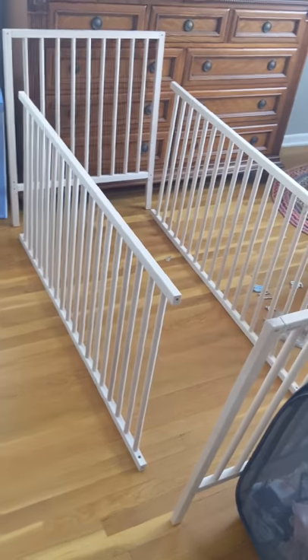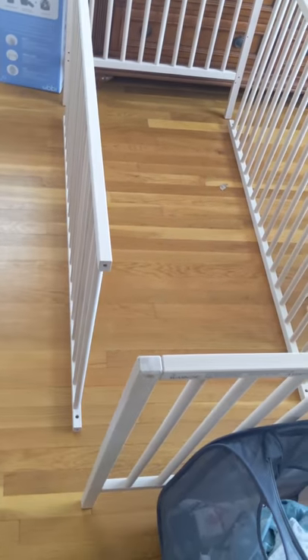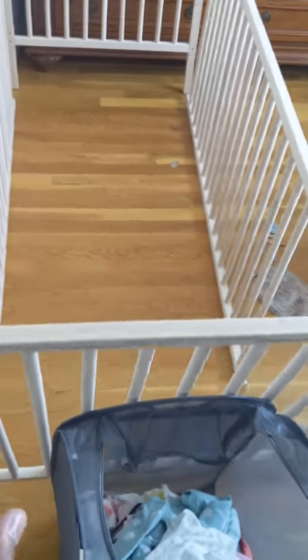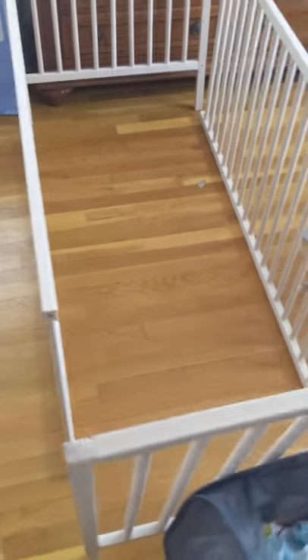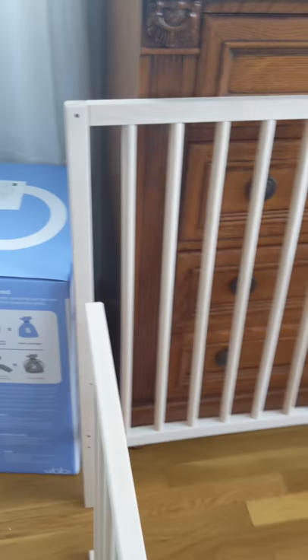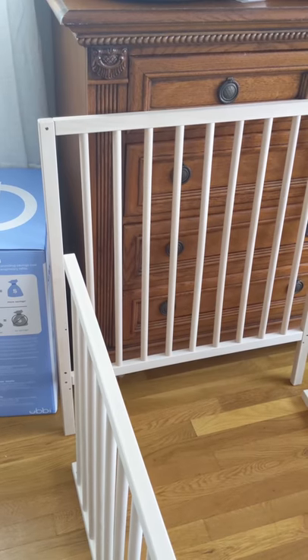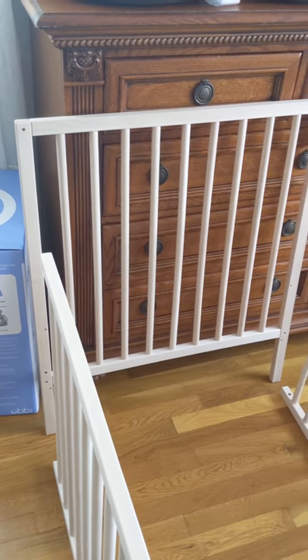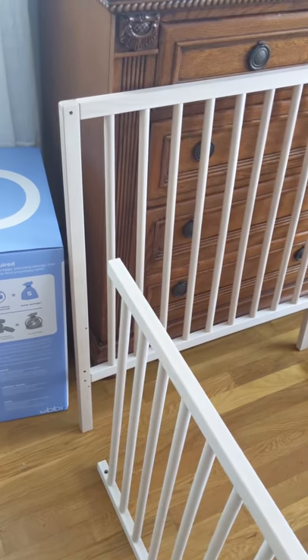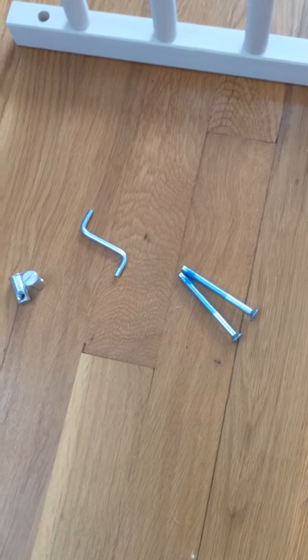A couple of quick tips before assembly: these longer rails on the side - it doesn't matter how you place them, they can be flipped upside down, side to side, right to left, it doesn't matter. But the most important part is these shorter rails. You have to make sure the side with the nine holes is facing inside the crib, facing toward the mattress. I have mine matched up - the nine-hole side is facing toward the mattress, inside the crib. That is very important. Now I'll show you the hardware part.